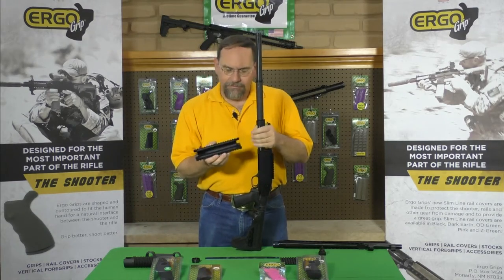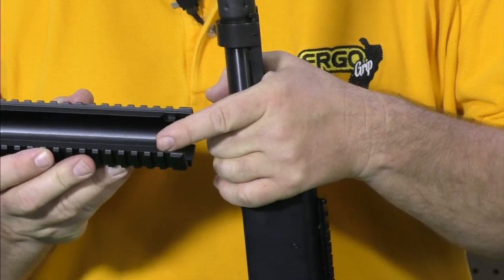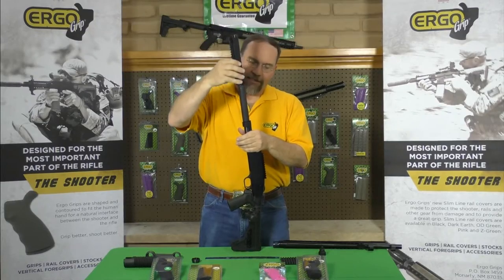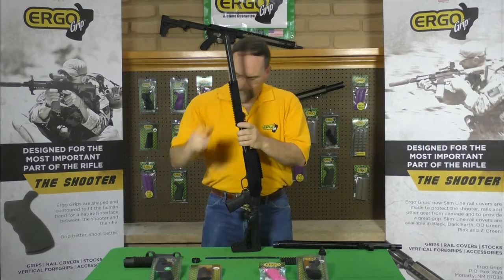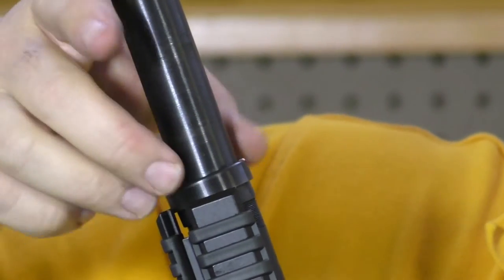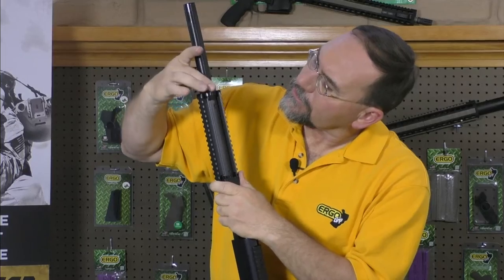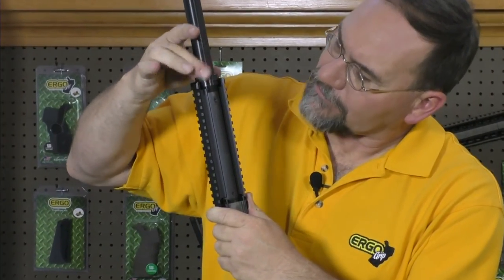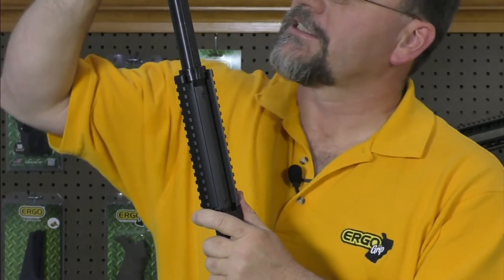The Mossberg 590 Tri-Rail forend only goes on one way — you'll see these two notches cut out in the back that are not cut out in the front. Slide that down over your action tube. You need to be very careful with these threads on a Mossberg because they're very, very fine threads. You want to make sure you get it started good, and then tighten it up.